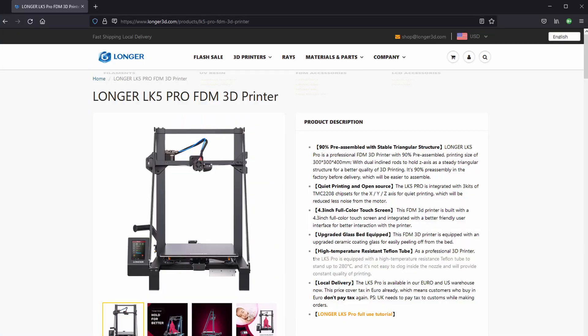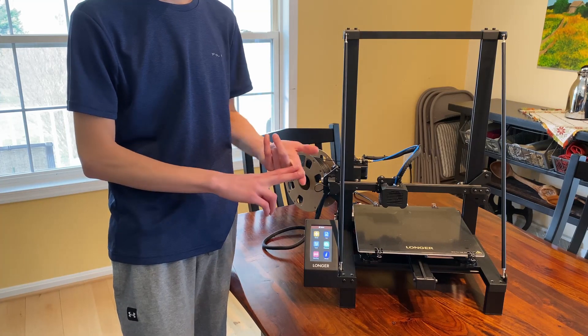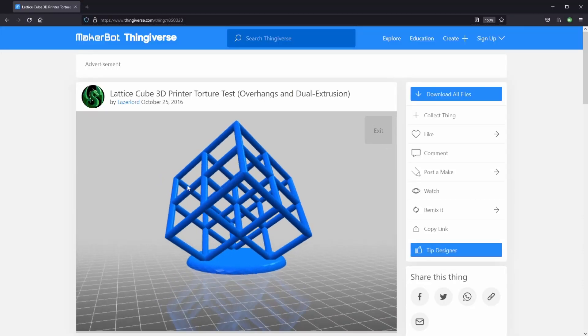This is the LK5 Pro 3D printer from Longer 3D. Today I'm going to unbox it, go over the pros and the cons of this printer, and finally put it to the test by printing some of the most difficult geometries known to the 3D printing world.